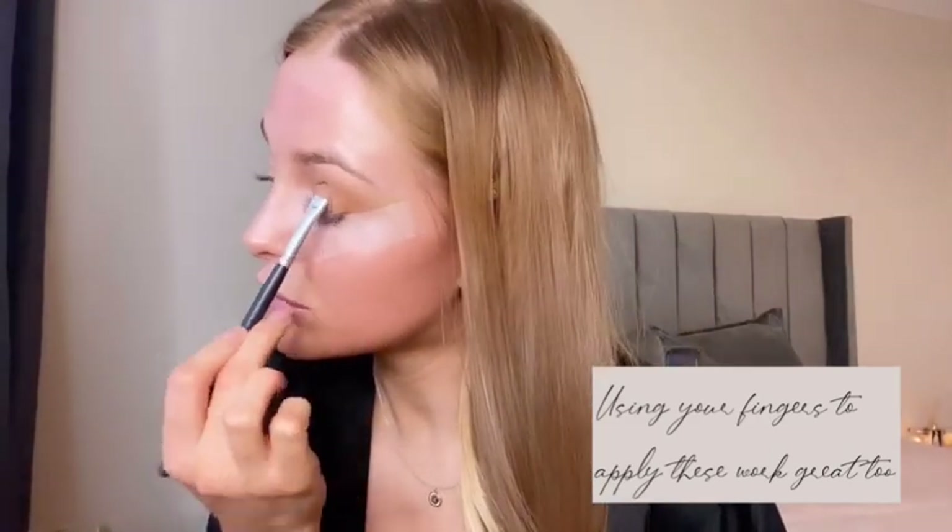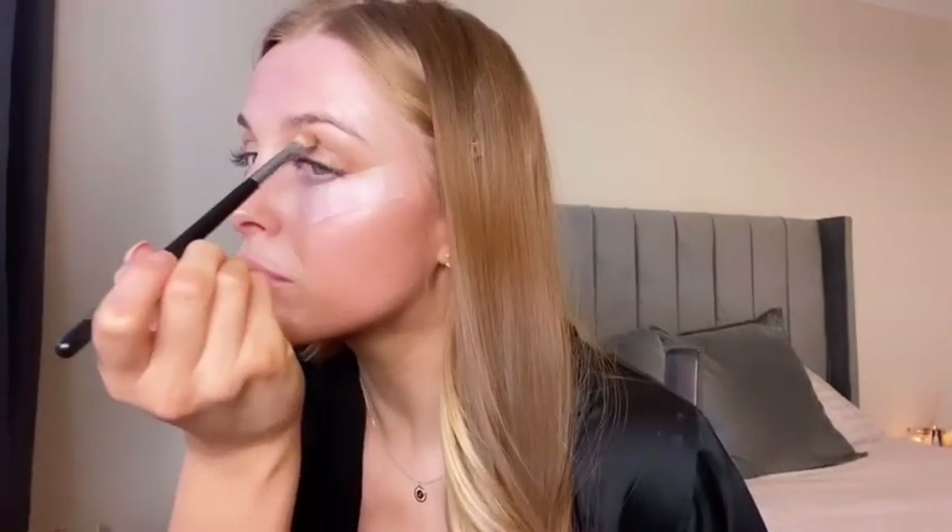Next I'm taking two cream eyeshadows and mixing them together — these are Jean and Betty from Charlotte Tilbury. I'm going to mix them all together and pat them all over the lid, going slightly higher than the lid as well. I'm actually obsessed with these cream eyeshadows — they're just so easy and quick to use.